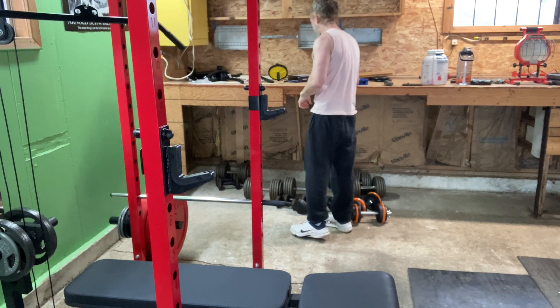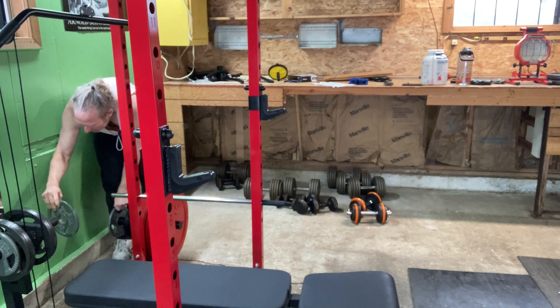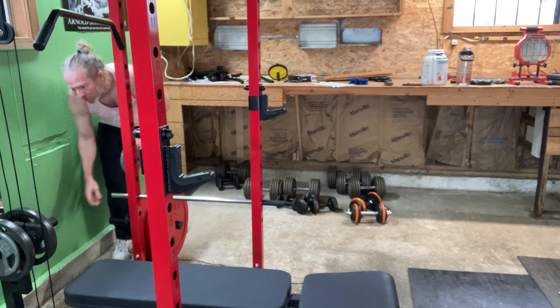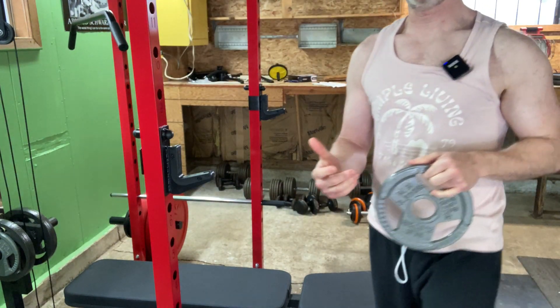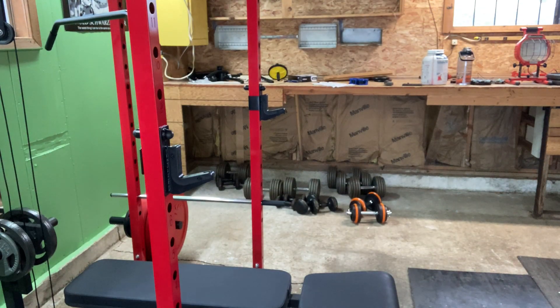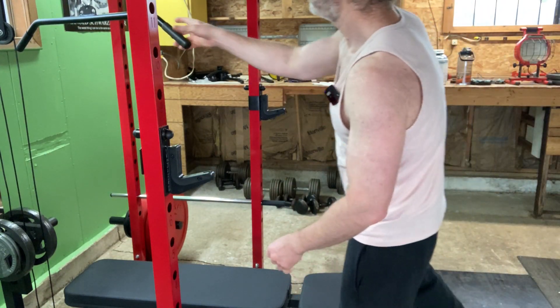I'm going to keep track over here. I don't want to do too much weight with the pulldowns because it picks me off the bench. I don't have a way to secure myself to the bench. I guess I could put the bench on backwards and secure my feet on it. But let's keep the weight light.